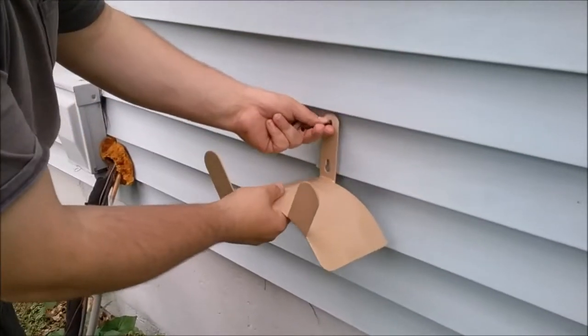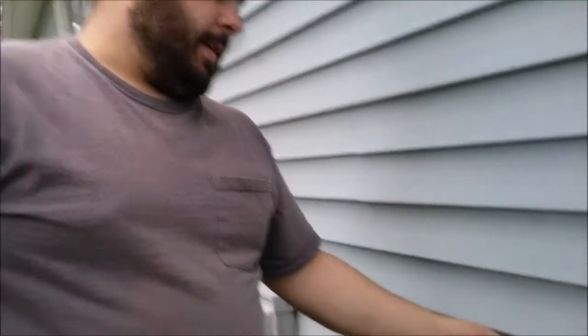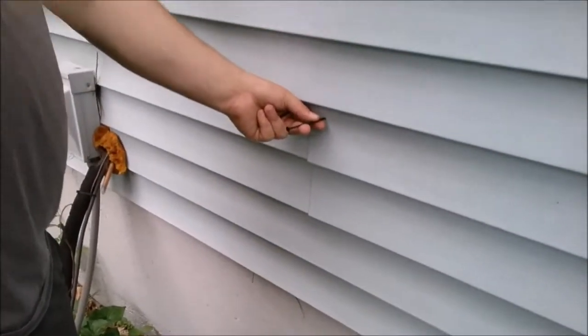Discussing what the hose bracket screws into: it's going through the old siding, then a half-inch sheathing, and then really nothing because the sill is down lower. There's no electrical on that wall since it's beneath the bathroom window, and no plumbing because it's an exterior wall. I'll replace the screws with stainless steel once I get them out of the truck.